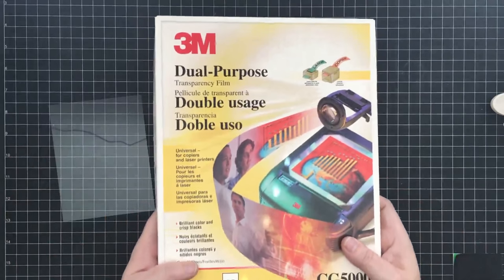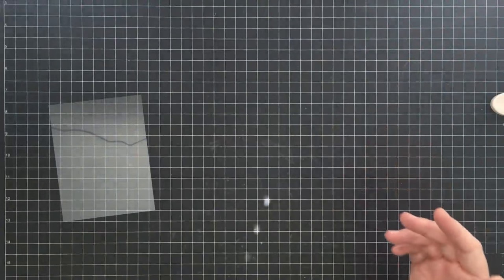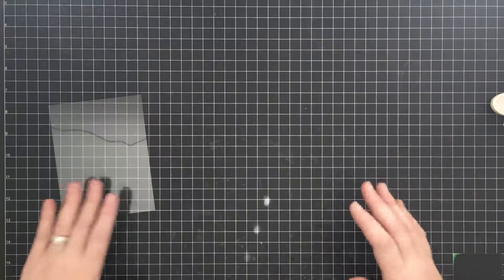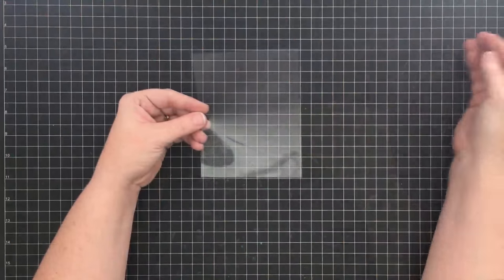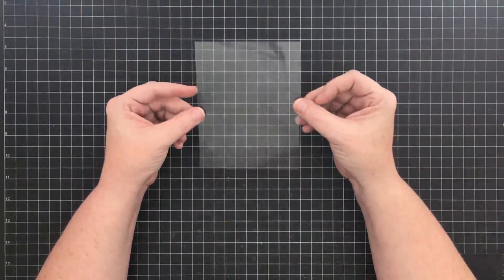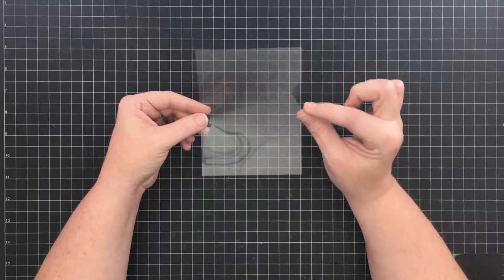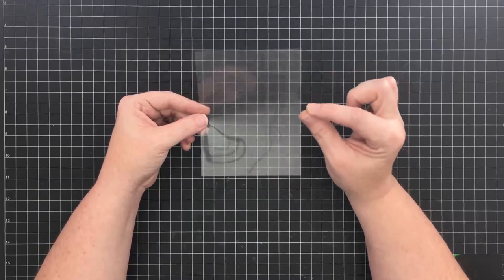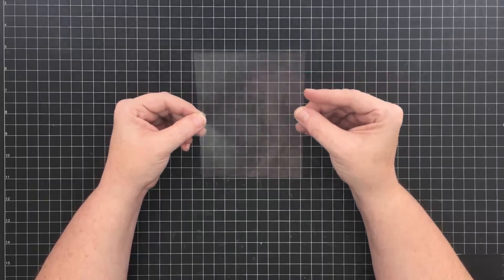She gave me this whole box, so I haven't purchased any. If you find it, this is what I'm using, but you can certainly buy acetate in lots of different styles and kinds nowadays because it's a pretty popular material. The first thing I've done is cut a piece of acetate four and a quarter by five and seven-sixteenths - that's just a sixteenth of an inch shorter than five and a half inches. You'll see why when we get to putting it together.